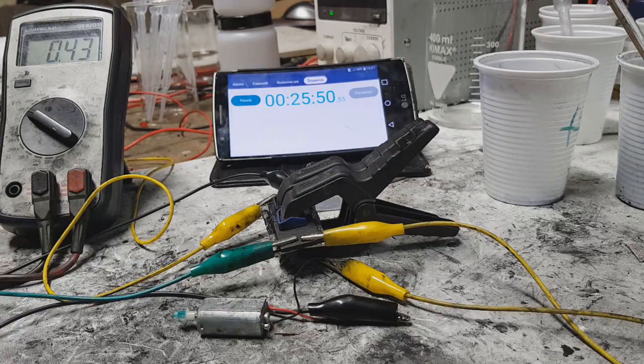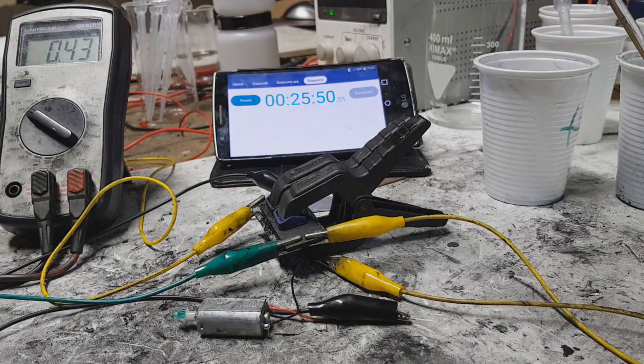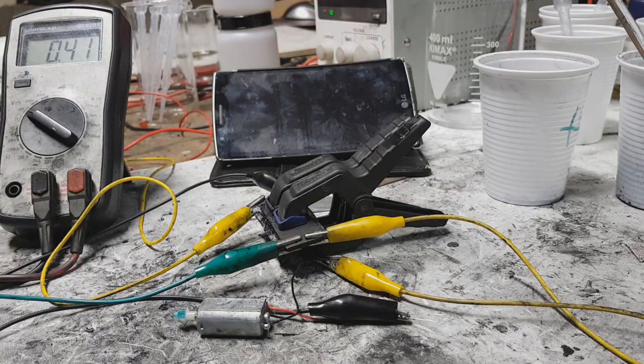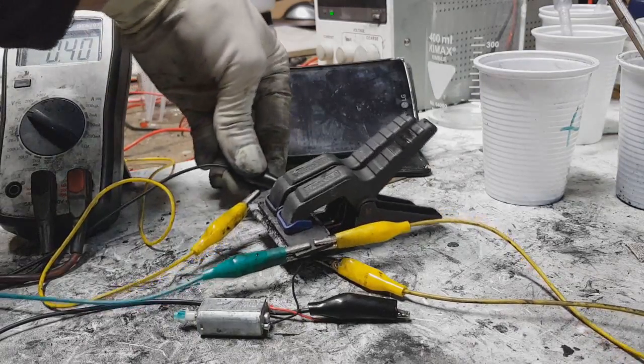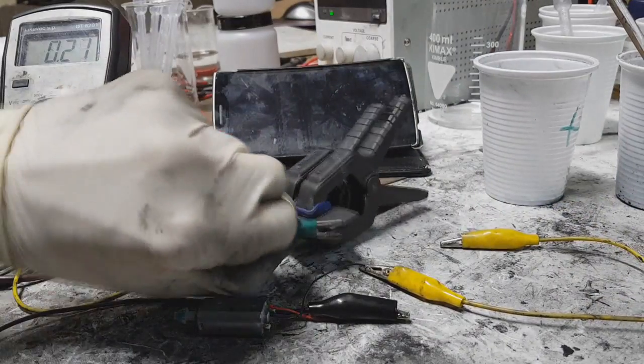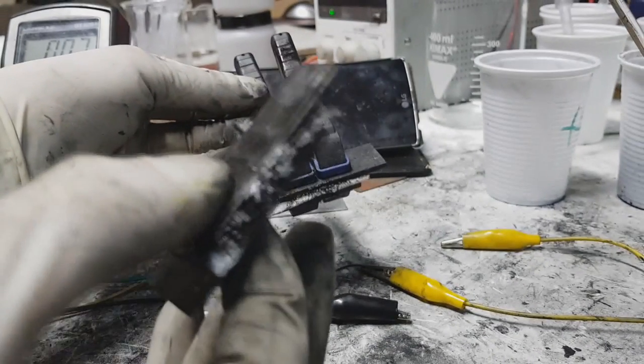And that's it — 25 minutes. This one was my last supercap.